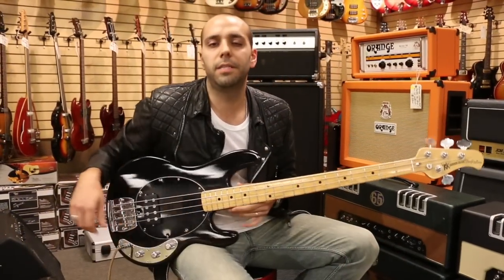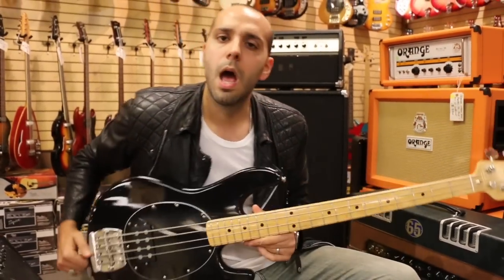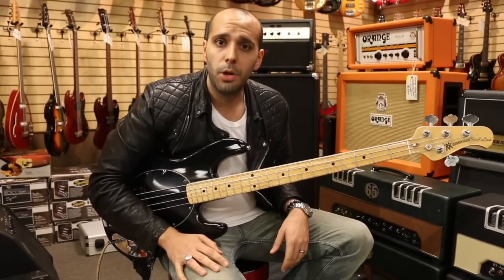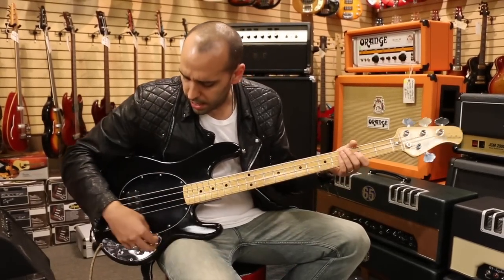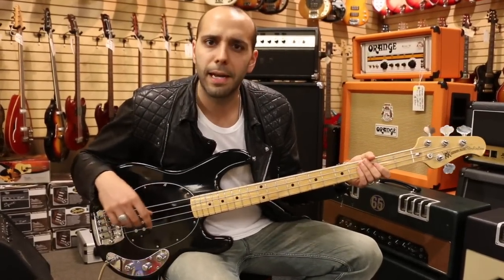Alright, we're out front here. We've got the 1978 Music Man Stingray bass, black on black, maple neck. We got it going through an Ampeg SVT rig with the A10 cabinet, all EQs at noon, no reverb on this thing. Let's hit it with our fingers really quick to see what kind of badass sounds we can get out of this guy.